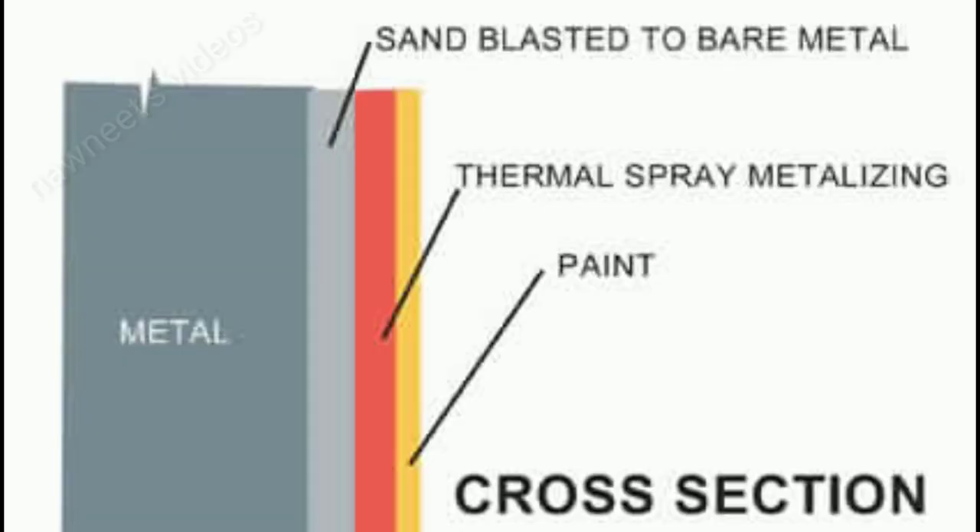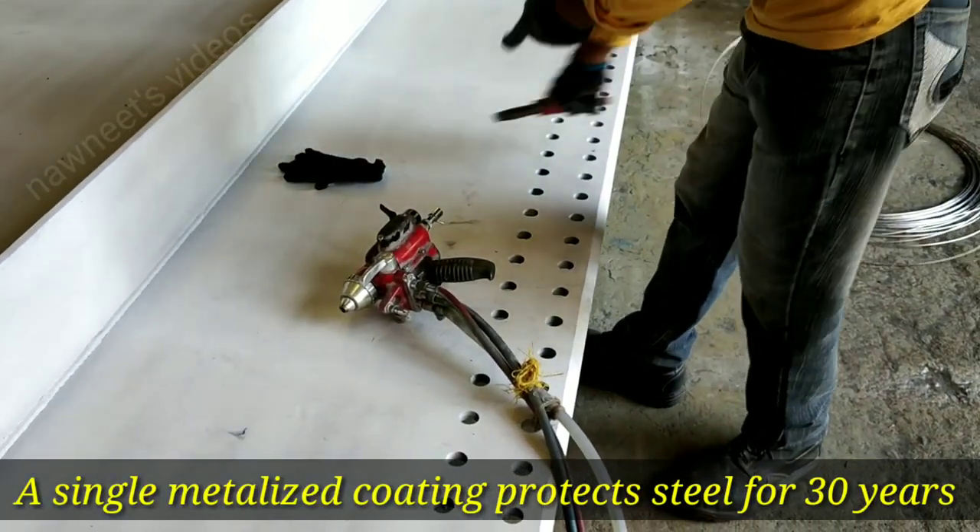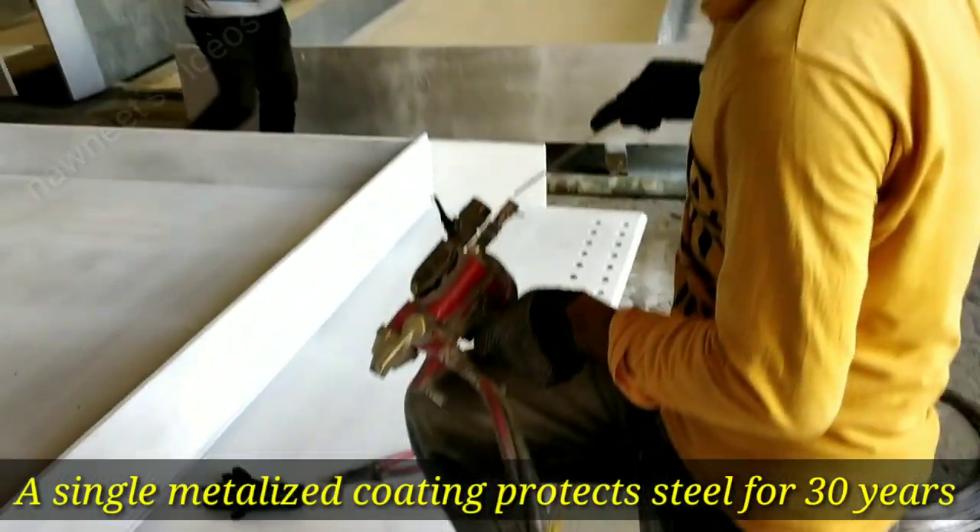This sprayed metal coating is both a barrier coating and a galvanic coating in one. A single metallized coating protects steel for 30 years or longer, depending upon the application, coating thickness, and sealing.